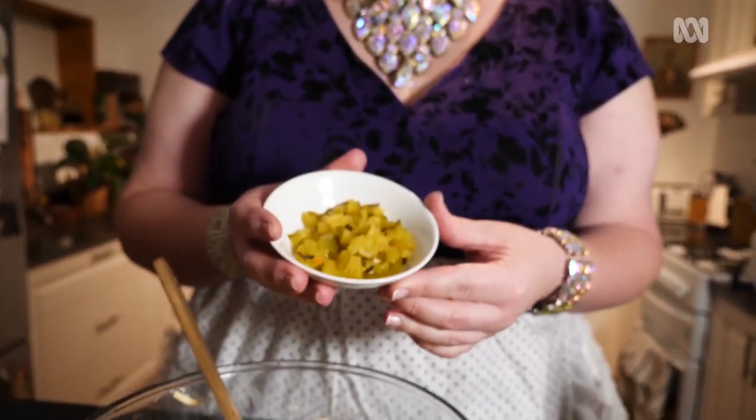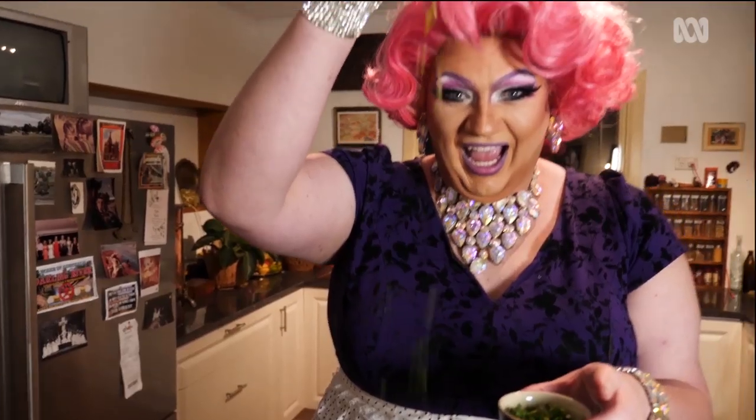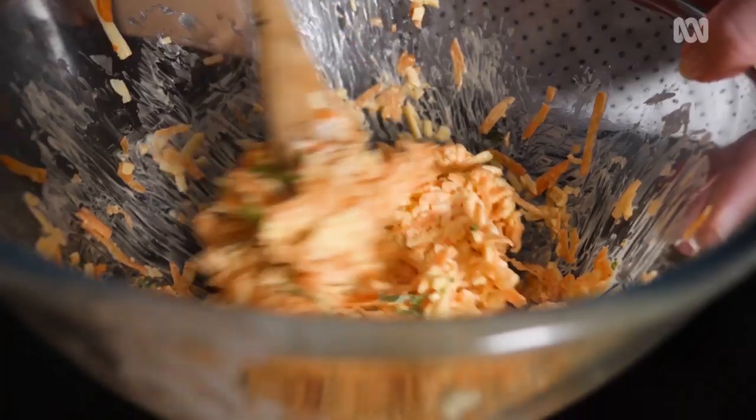Gherkins are always optional — I'll leave those out. A little bit of parsley. Final stir through.